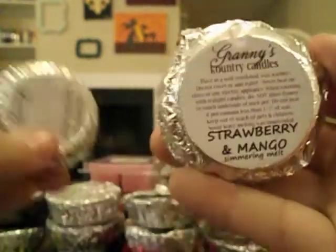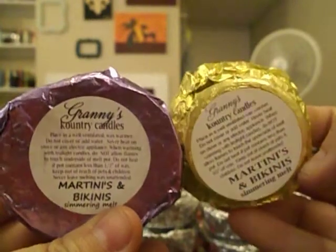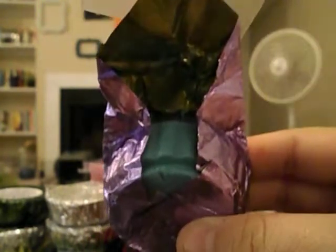Juicy Strawberries, then Strawberry and Mango — I have two of those. Martinis and Bikinis — I also have two of those and they come in pretty color foil. This one smells really, really good. I don't know what's in it off the top of my head, but it smells like maybe one of the sensational scents. The color is like a really deep teal.